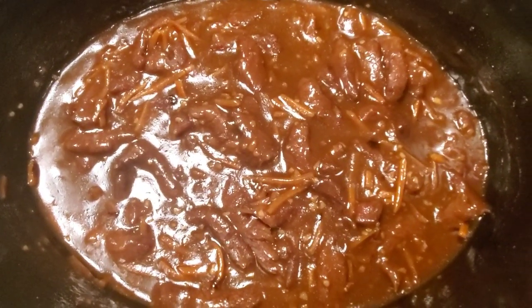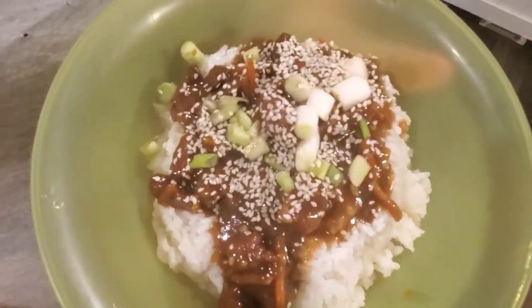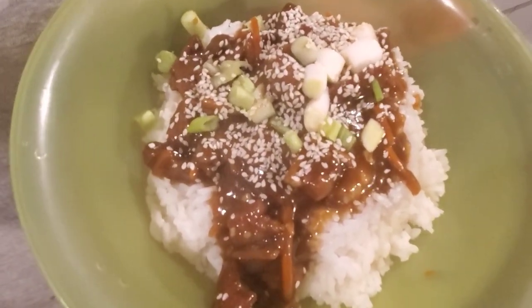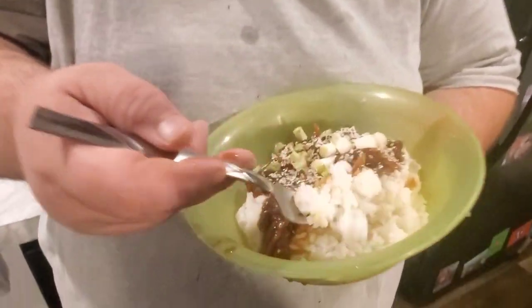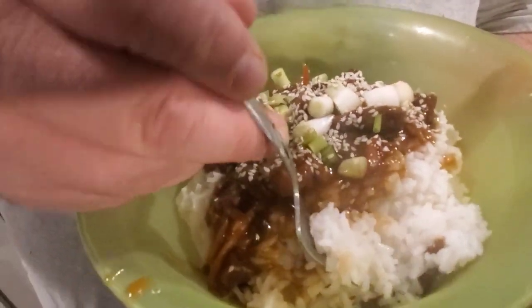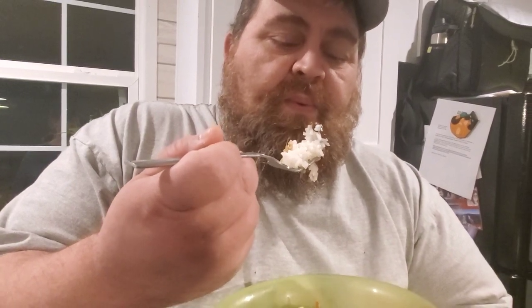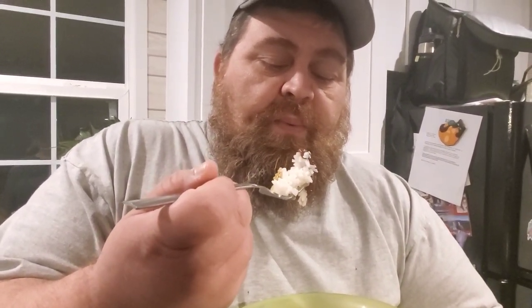The Mongolian beef is all done — it's time for Big Joe to do the taste test. After you get it in your serving bowl or plate, top it with the scallions and sesame seeds. It smells amazing and it looks really good. I made a big old pot of rice to go with it. Cool it off because it is hot — it just came out of the crock pot. I'm speechless. That is so good. So good!